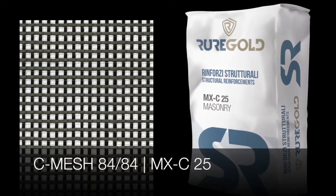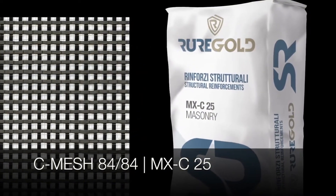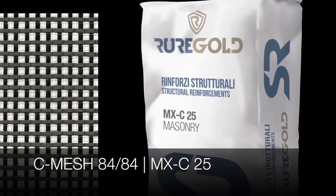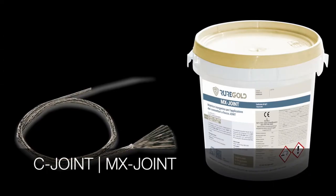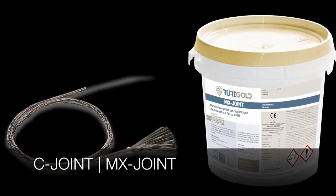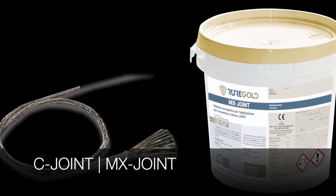C-Mesh 8484 is a bi-directional carbon fiber mesh with 84 grams per square meter of carbon fibers in both directions. MXC25 is a structural mortar. C-joints are special carbon anchors with a 6 mm diameter. MXC25 is an inorganic mortar used to both impregnate the carbon anchors and fill in the holes where the anchors will be placed.